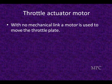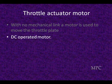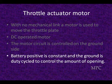The throttle actuator motor. Since there's no mechanical linkage between the accelerator pedal and the engine, a motor must be used to move the throttle plates. It's a DC operated motor and it's controlled by the ground side switching predominantly. Battery positive is usually constant and the ground is duty cycled, varied off and on for a controlled opening.